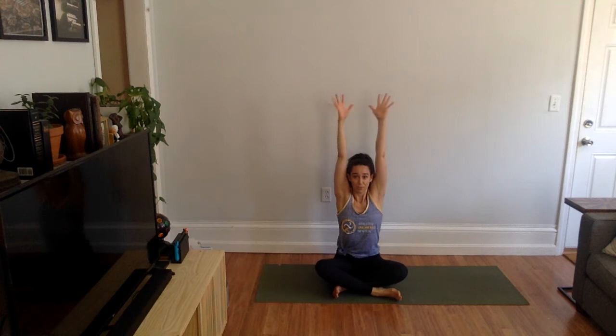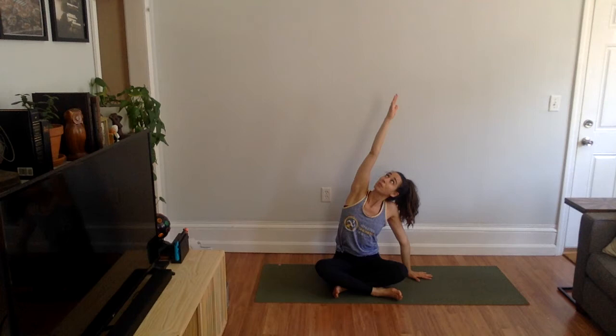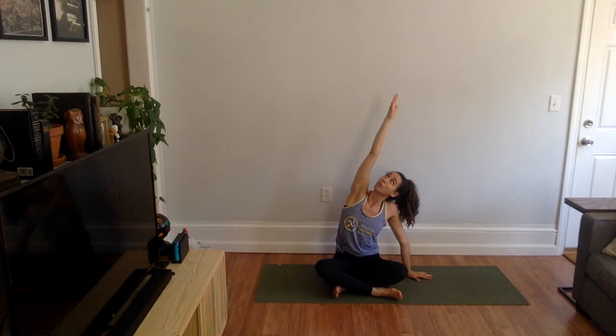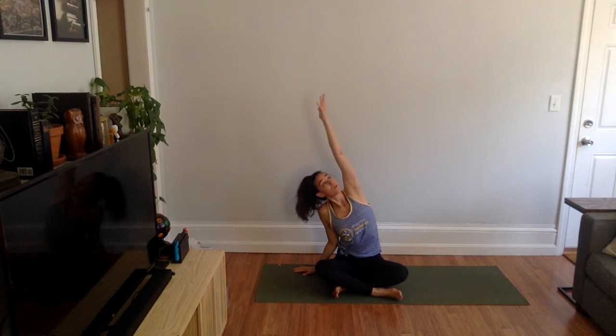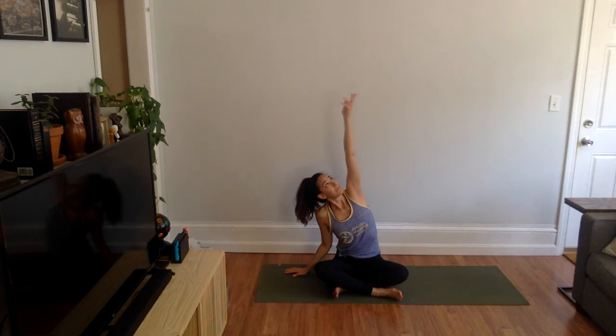Reach your arms out to the side and up, activating and energizing three fingers. Then stretch your arms out to the side. Bring your right hand down by your right hip, lift your left arm up and over for a side body stretch. Maybe the eyes gaze up. And then switch — bring your left hand down by your left hip, reach your right arm up and over. Make sure you are breathing. And then once more each side, and come back to center.